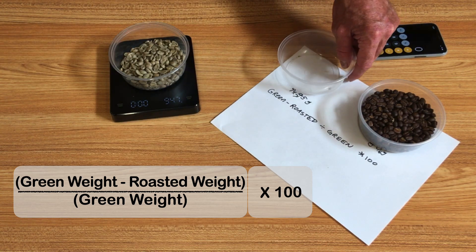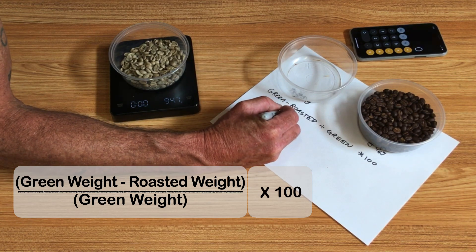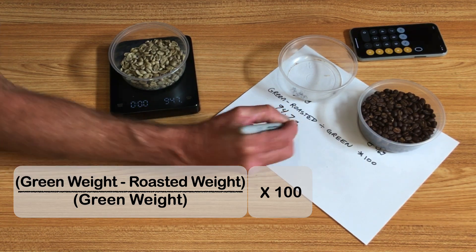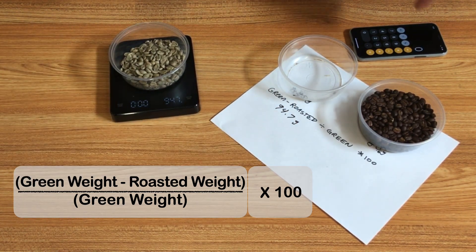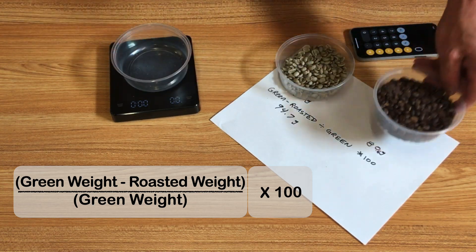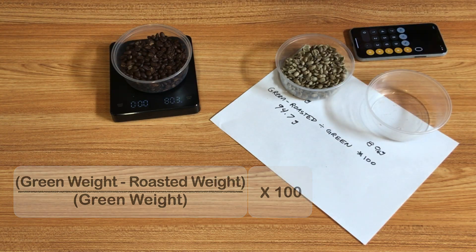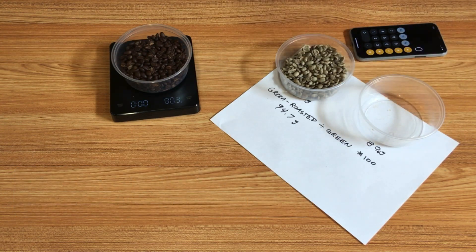I have 94.7 grams of green coffee. I'll leave my same vessel on there, and the roasted coffee comes to 80.3 grams.